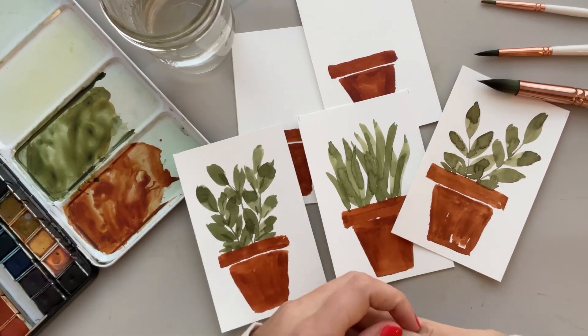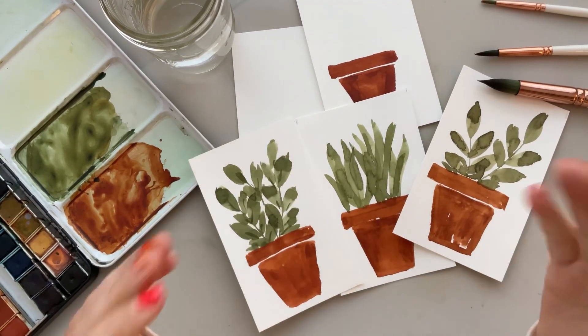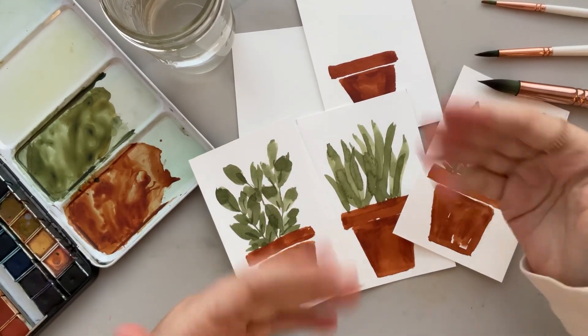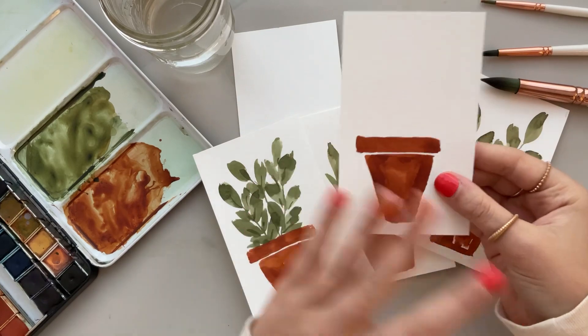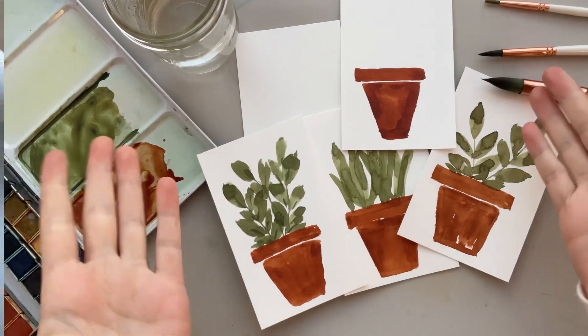Hello friends and welcome back to another video. Today I'll be showing you step by step how to paint these really cute plants and these fun little plant pots that you can put your own florals or plants into yourself. So without further ado, let's go ahead and jump right into it.